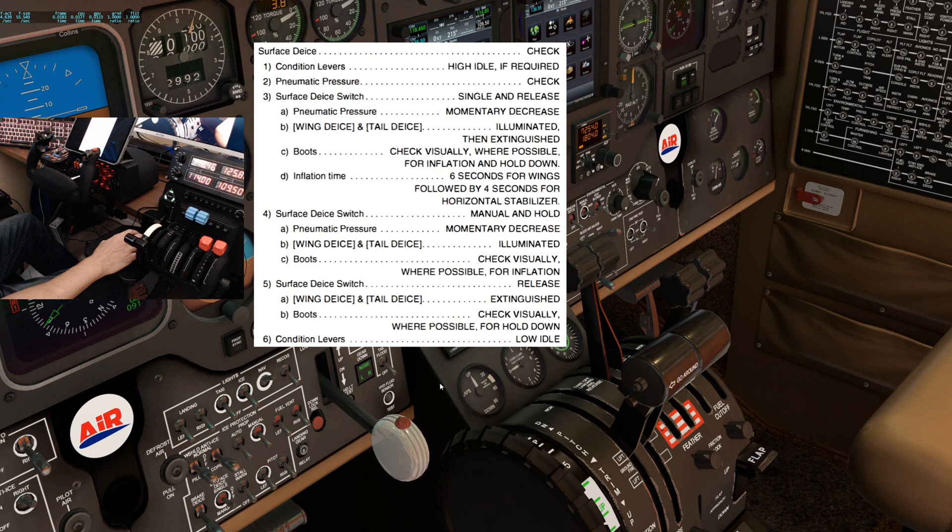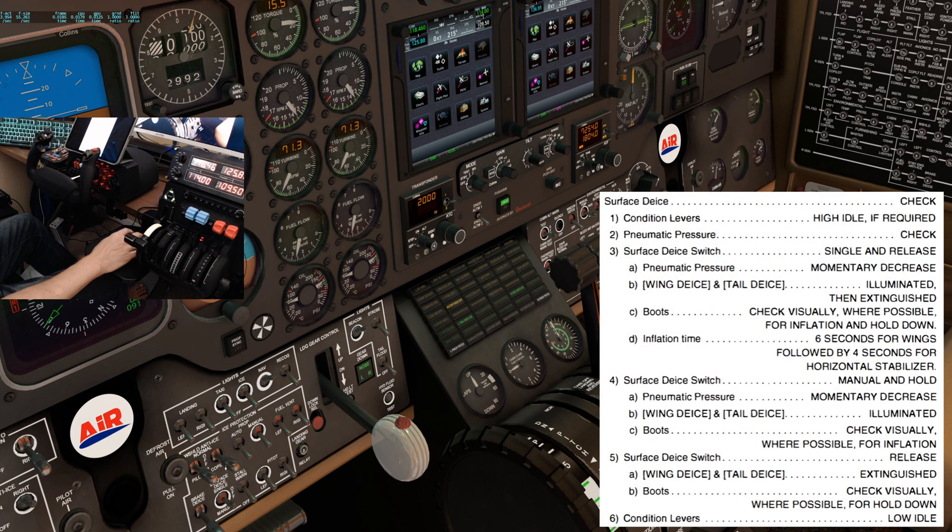And the last check is the surface de-ice. Condition levers to high idle if required. Pneumatic pressure — check. Surface de-ice switch — single and release. The wing de-ice and tail de-ice lights should illuminate then extinguish; however, they are not functioning as designed. Normally we would see the wing de-ice light illuminate for 6 seconds and then the tail de-ice illuminate for 4 seconds. I did notice when I held the surface de-ice switch in the single position, the wing and tail de-ice lights do come on, but that is still an incorrect indication. Next, we'll check the manual operation — holding the switch down in the manual position, we should see the wing and tail de-ice lights come on, then release. Once the surface de-ice test is complete, move the condition levers back to low idle.